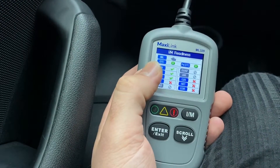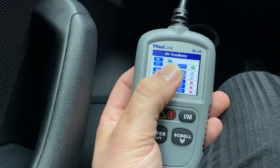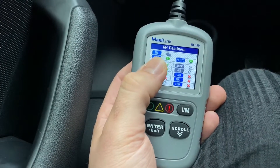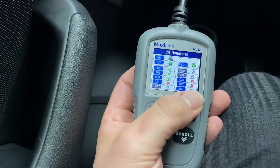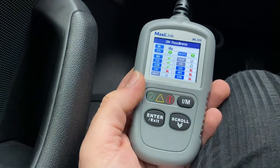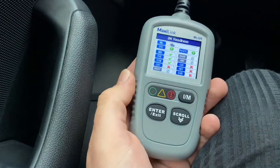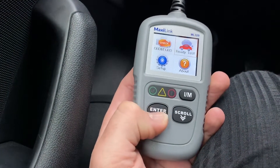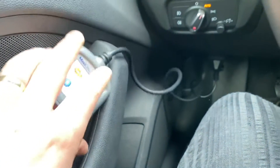Here you can see the IM readiness screen. The engine information light is off — if it were on, the status would be shown here. DTC: no codes, pending codes: none. Some monitors show 'not applicable' because our engine is still off. You can see all the IM readiness information on one screen.